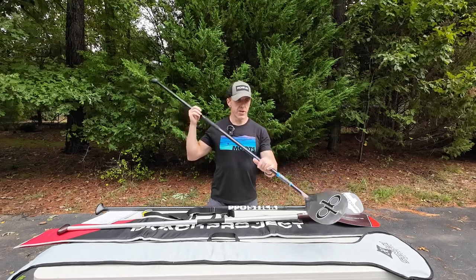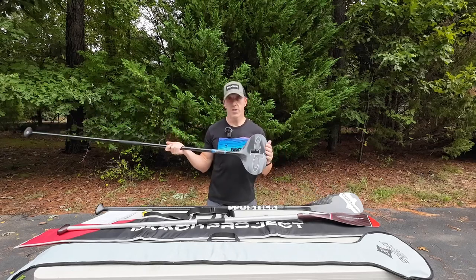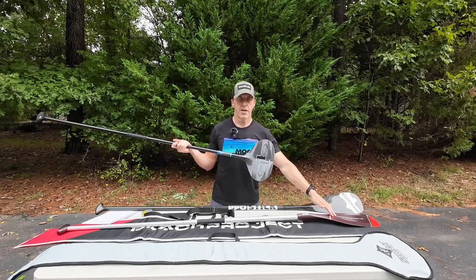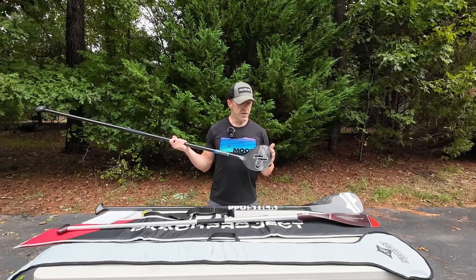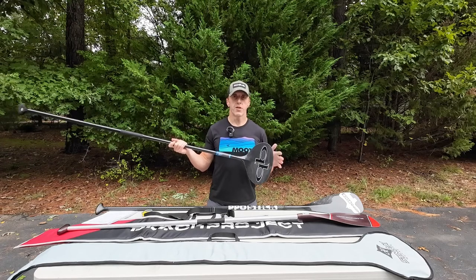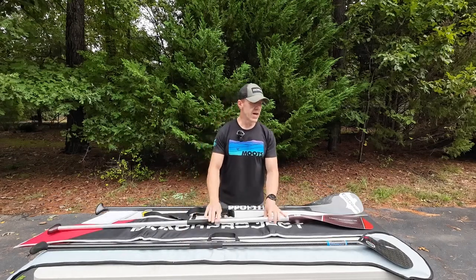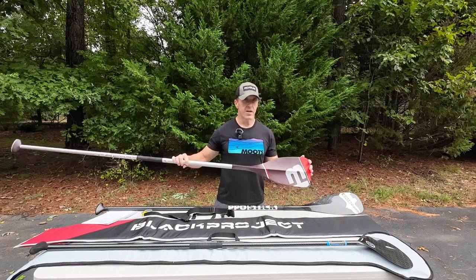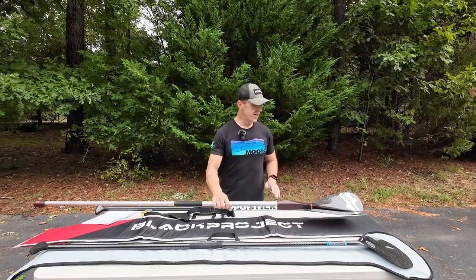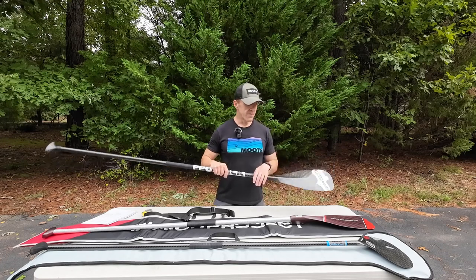Even though the Stingray spends a shorter time in the water, it's so efficient because you're getting 65 square inches in the water so much quicker than with the bigger 88 square inch blade. You get up to speed and carry your speed much more quickly and efficiently, with so much less fatigue. The 88 square inch Sprint X actually tires me out quicker than the 94 square inch Hippo Stick. The Stingray is now my endurance paddle.